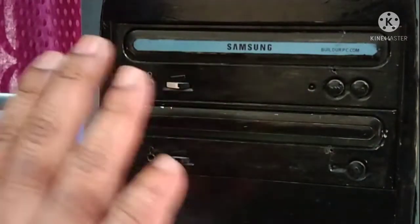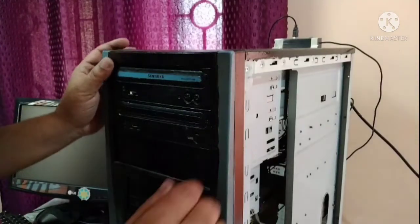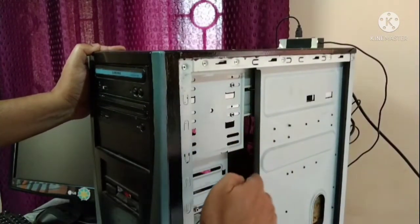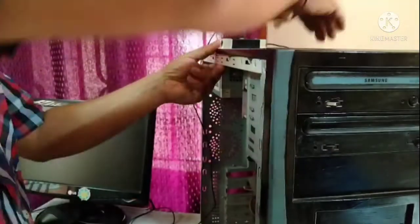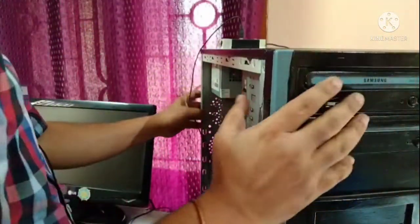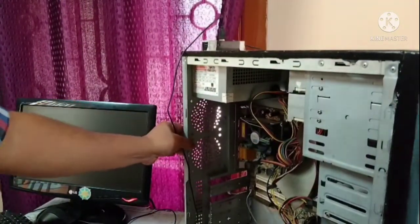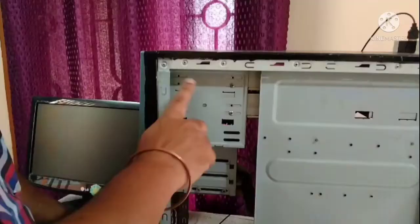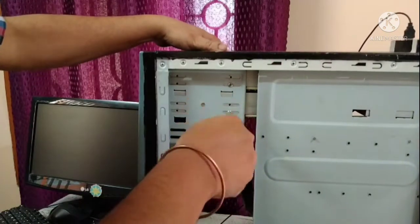If it doesn't work, I am showing you the next procedure, which is also a very easy process. For this you need to open your CPU. See, I have opened this side — the cabinet of the CPU — and you need to open the other side also so that you can see this side of the CPU as well. Now you have to bring out the CD drive. You will find screws over here, so you have to remove these screws.